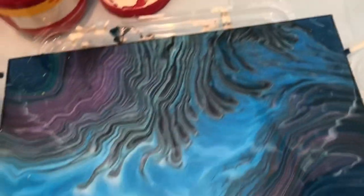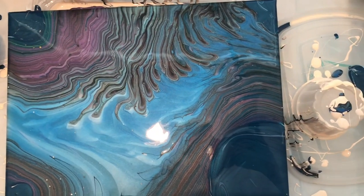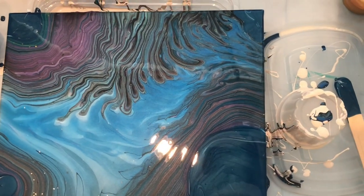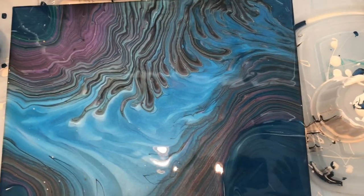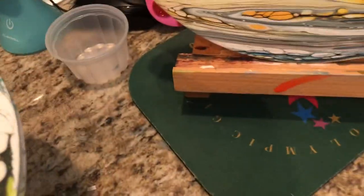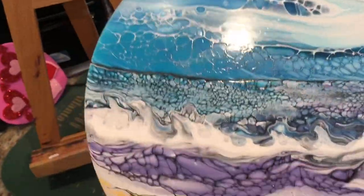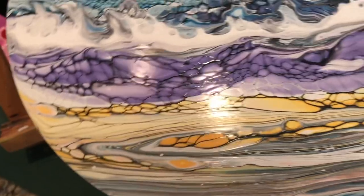Thank you so much for watching — new subscribers and old. Thank you so very much. I'll post this later when it dries a little bit more. Let me show you the ones I did yesterday, which is up there — this right here. This is about 90% dry. See the glow, see the shine? I just put Sonya paint varnish in with the paint. This is my rough seas — I really love it.